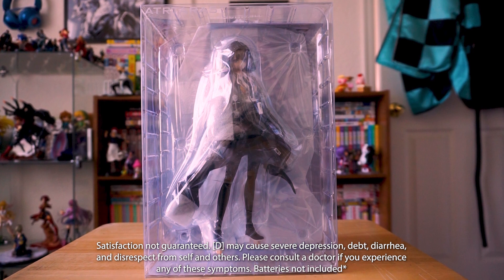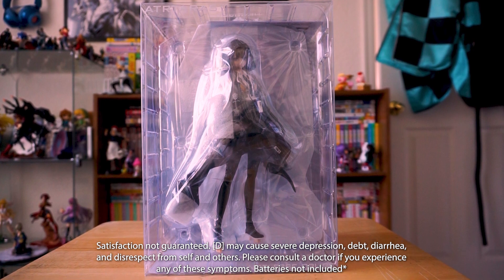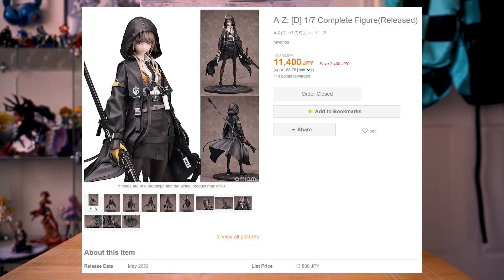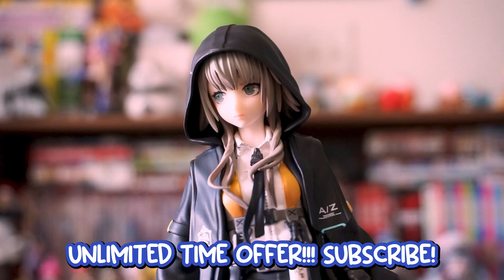D may cause severe depression, death, diarrhea, and disrespect from self and others. Please consult a doctor if you experience any of these symptoms. Batteries not included. Order yours today while supplies last. And it's gone — at least on AmiAmi — since it released back in May. It took me a few months to get mine since I chose Surface Parcel.